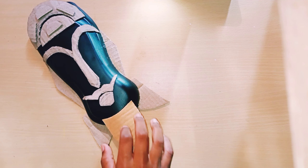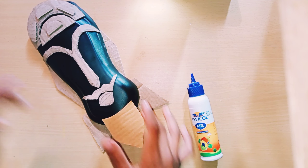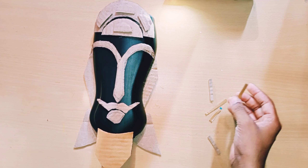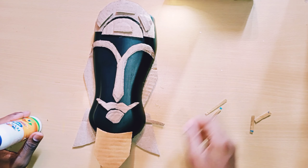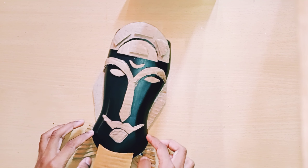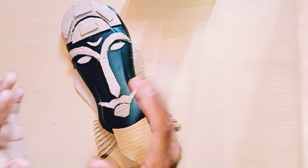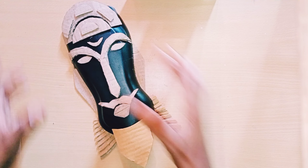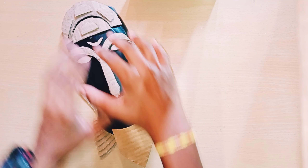To make it look better, I'm sticking with fevicol and it is over. I'm taking strips of cardboard and sticking them on the bottom mustache like this, cutting properly — now it's looking beautiful. I'm taking paint and going to color it. Like this video, share, comment, and don't forget to subscribe to my channel.